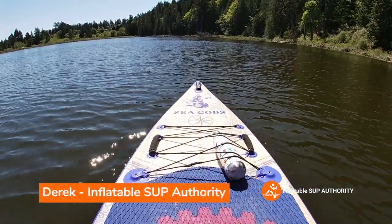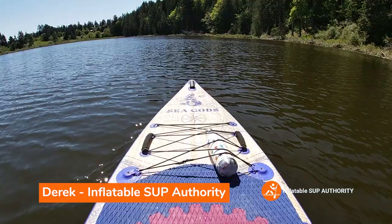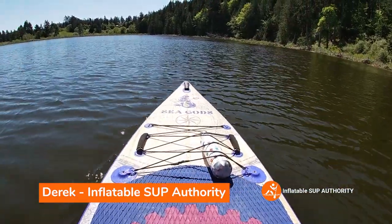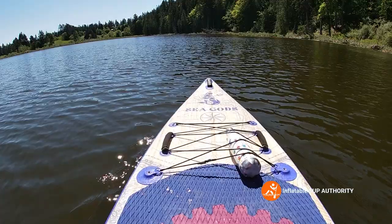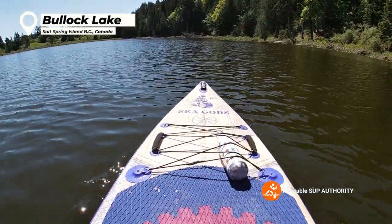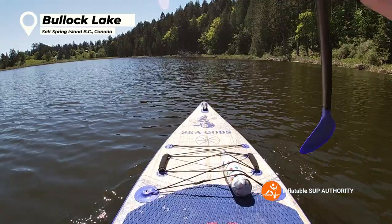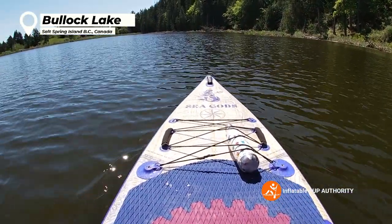Hello and welcome to another exciting episode of Inflatable Stuff Authority where we're testing the Carter Marina CX. This isn't just any ordinary episode — we're actually on Bollocks Lake on Salt Spring Island. I swear I did not make that name up, it's actually the name of the lake.